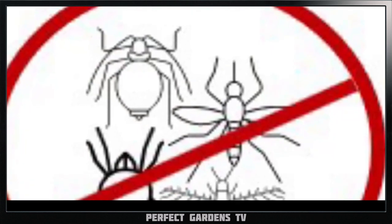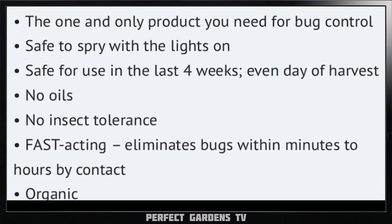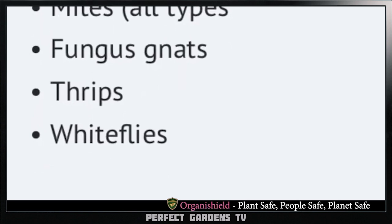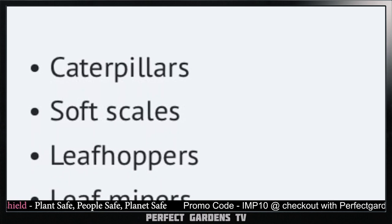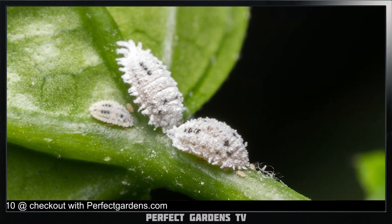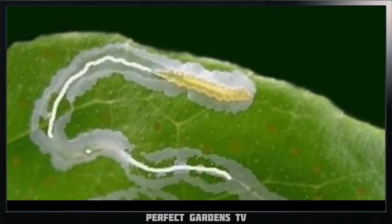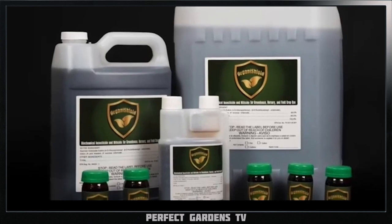OrganiShield is the next generation pest control solution and a must-have in your toolbox. It's the one and only product you'll need for bug control — no oils, no insect islands. OrganiShield fights aphids, mites, fungus gnats, thrips, whiteflies, caterpillars, and so much more. Whether you're a hobbyist gardener, a farmer, or you own a facility, you will encounter some type of bug issue. OrganiShield comes as a concentrate to be diluted with water to fit any size bug management needed. Together we can change the way we approach our problems to ensure a healthy, successful crop.